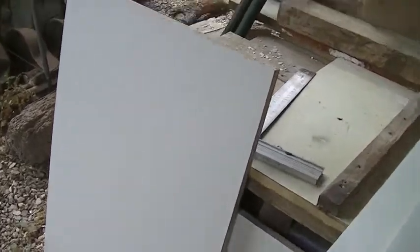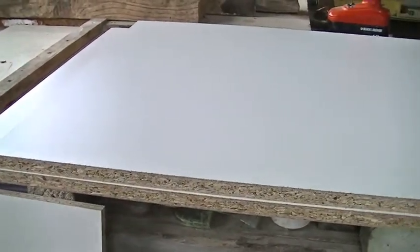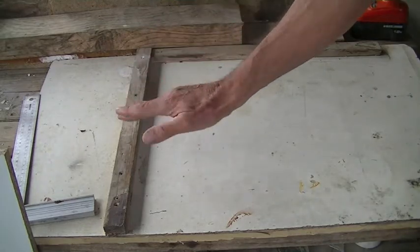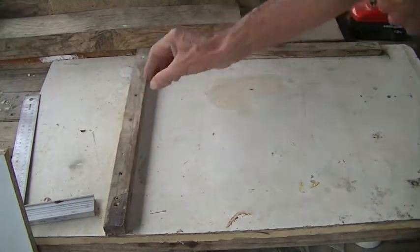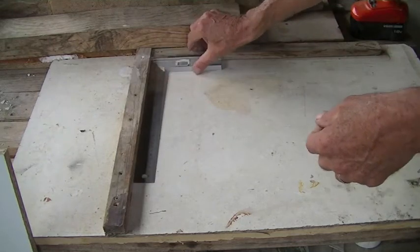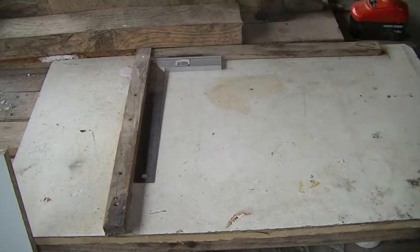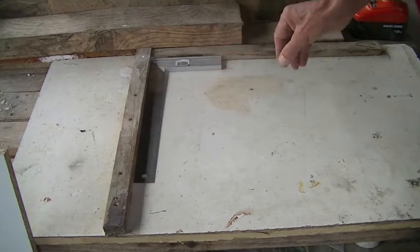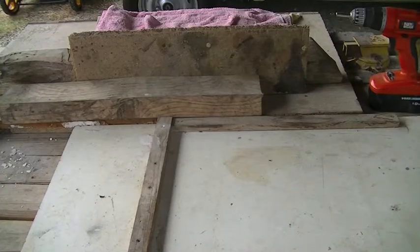To start with, I have the back of the unit there, the base, and the two sides. On my workbench I've got two pieces of wood at perfect right angles because I'm going to be working by myself with only two hands. So this is the way I'm going to be making it.